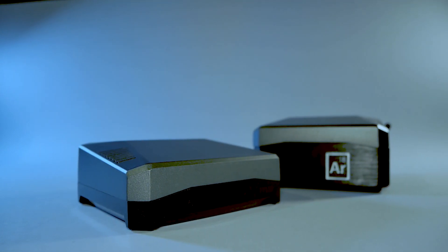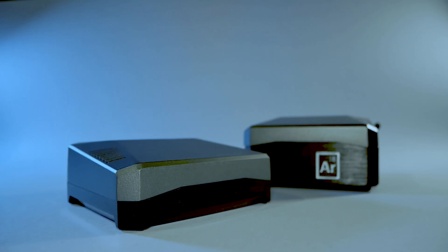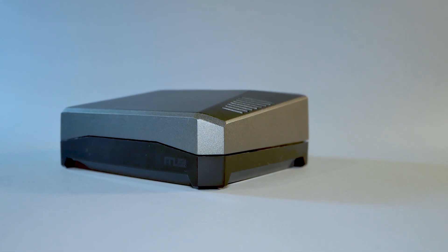Some time ago I made Argon18, which was the same concept as Argon40 with M.2, but using an X857 board with an M.2 drive. In this video, we're going to find out whether Argon40 with M.2 is faster and what you should do if you already have Argon1 without M.2 support.